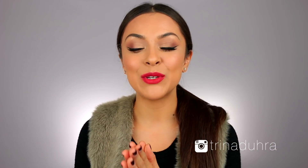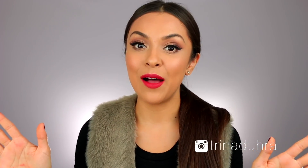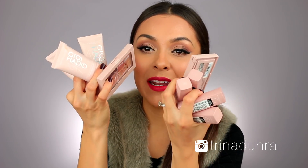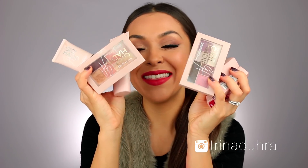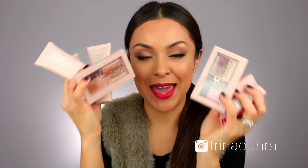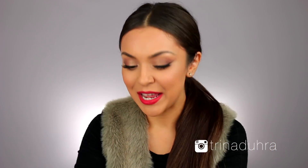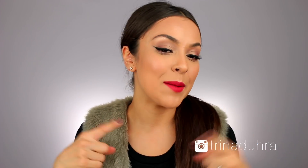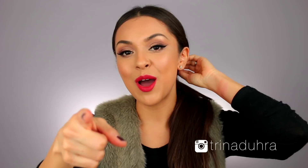Hey guys, welcome back. Today I am doing my first holiday makeup look of the season. I don't even really think I'm ready to talk holidays yet, which is why I chose to do a really easy, quick, simple makeup look to kind of ease into things. I am also trying out the Maybelline and Gigi Hadid makeup collection that just launched. So if you guys want to see my take on those products and my step-by-step tutorial of this look, keep on watching.